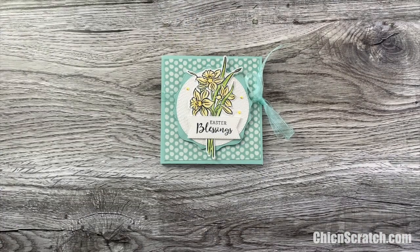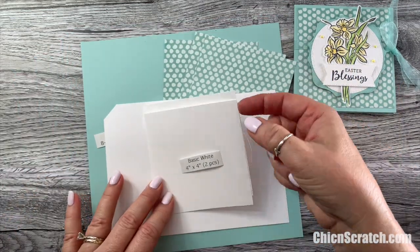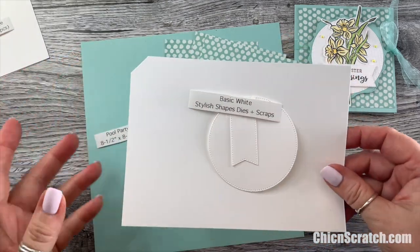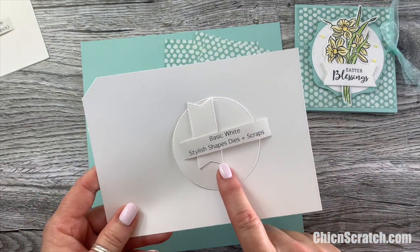You can use any birthday greeting that you have. For the measurements: we've got two pieces of basic white cardstock that measure four by four, and we've also got two more pieces of basic white cardstock that were cut out with the Stylish Shapes dies. Those dies will be available in the new catalog on May 3rd, 2022.